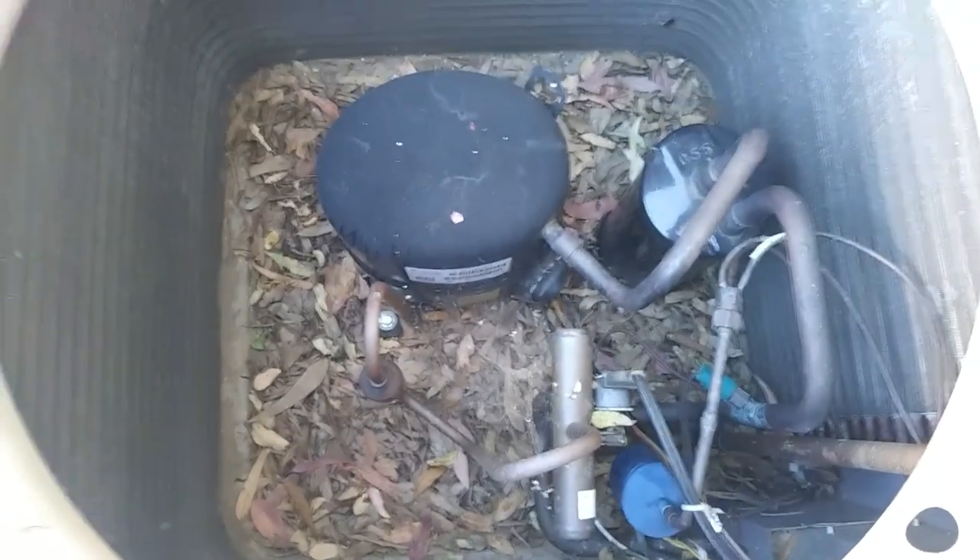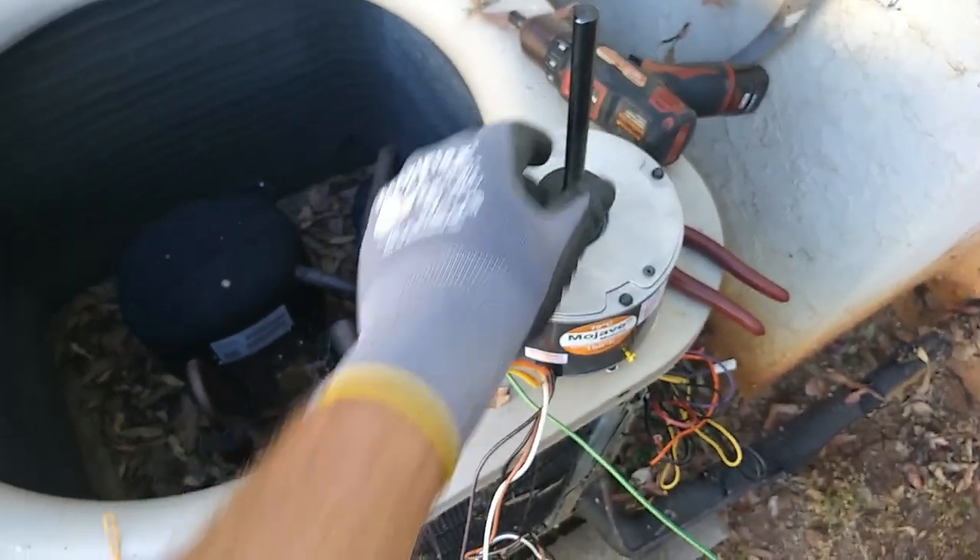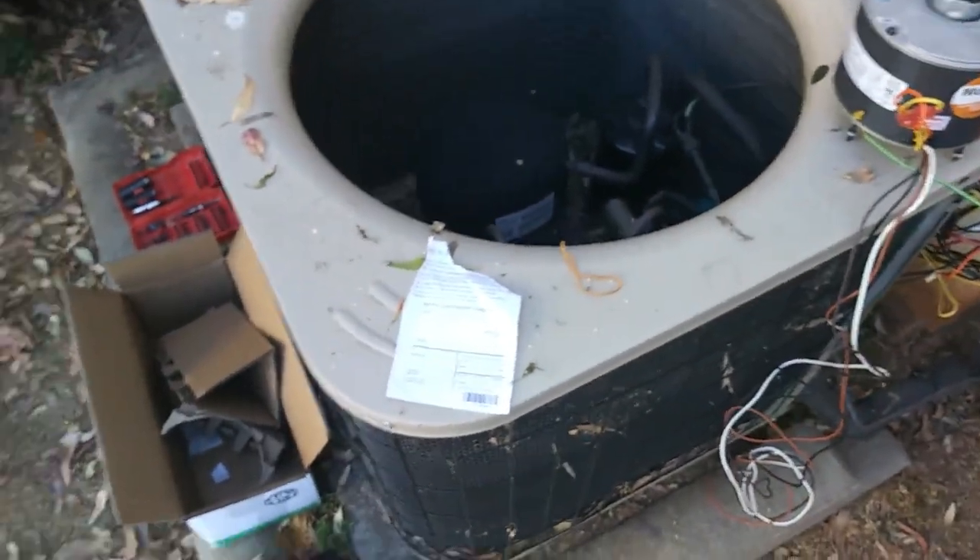I'm probably going to scoop some of these leaves out of here while I'm in here. This motor definitely has a longer shaft, but no big deal — I'll cut it down if I need to.